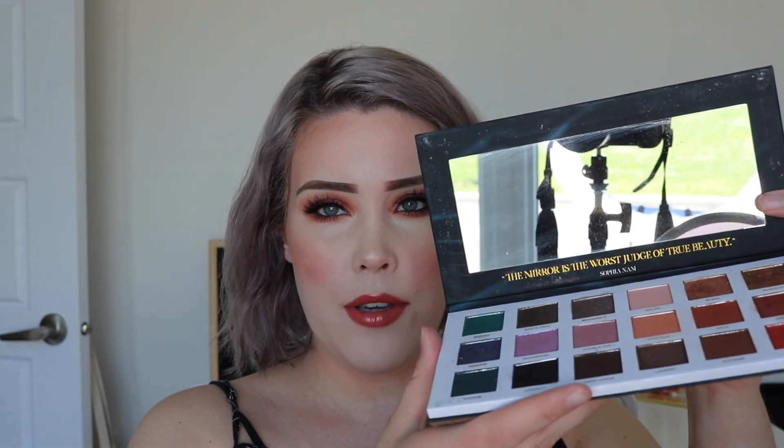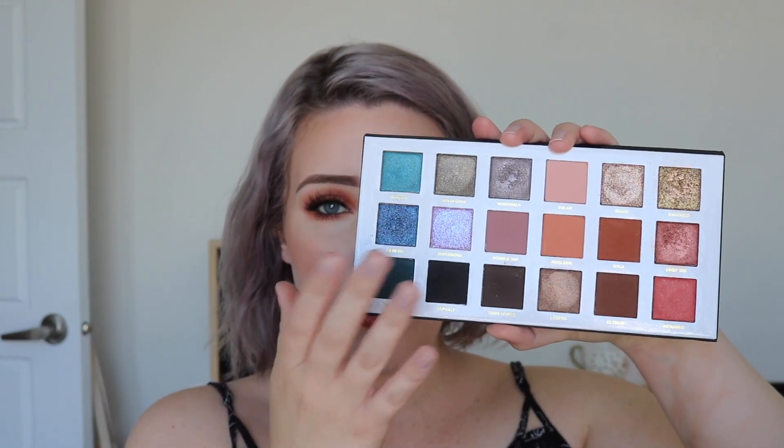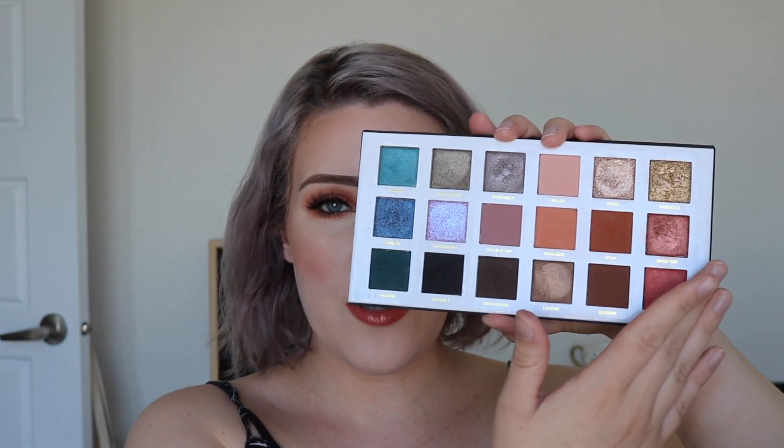The packaging is really nice. It's kind of like that NARS packaging feeling — soft to the touch, almost rubbery but not really. And then you open it up and you have a beautiful large mirror and all of the shades. It comes with 18 shades and the palette is split right down the middle: cool tones on one side, warm tones on the other, and a variety of finishes, which I really like.